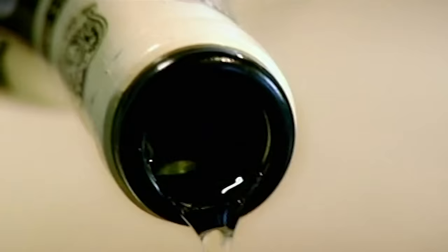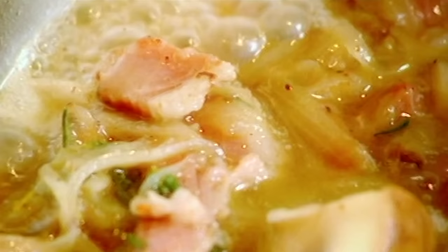Deglaze the pan with white wine. Reduce. Stock in. Reduce.